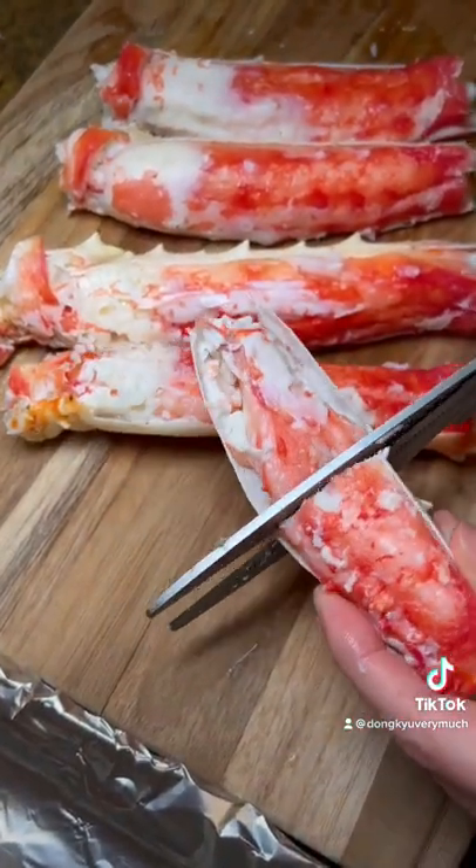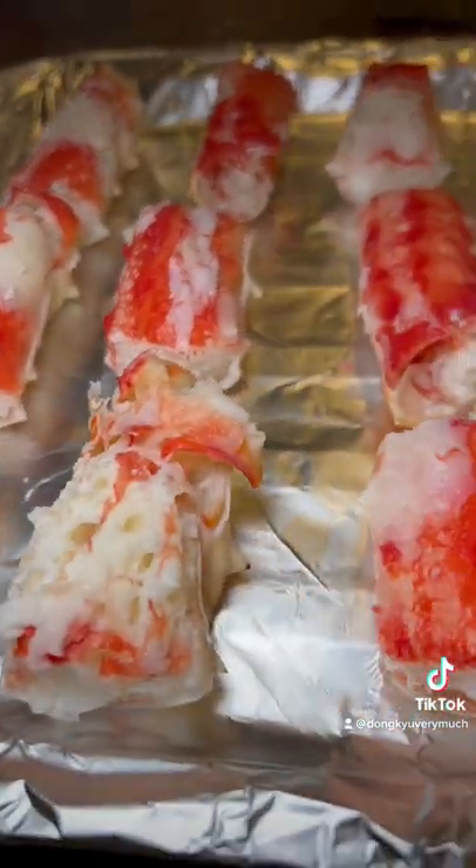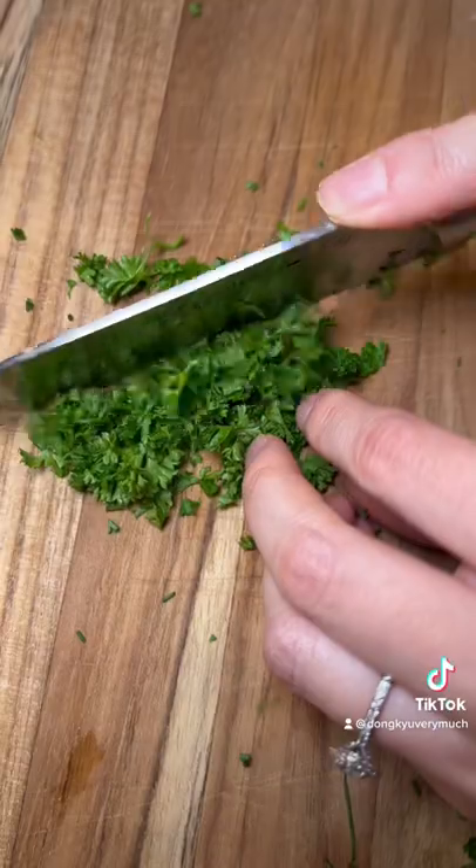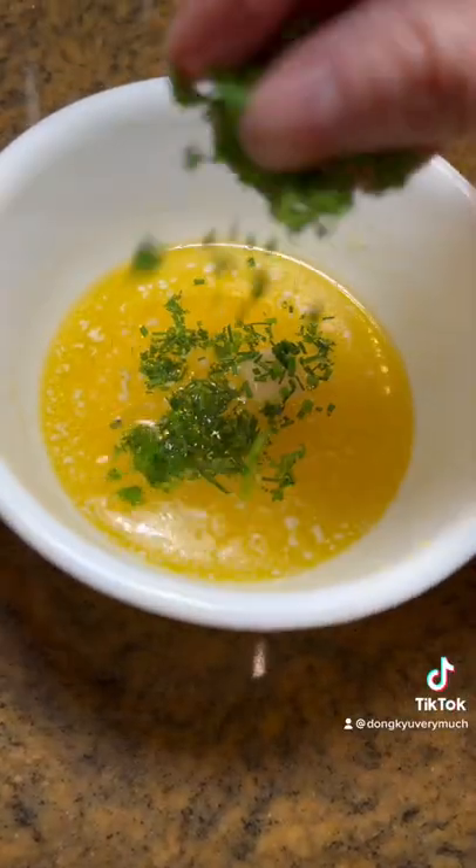I opened up one side of the leg just so it's easier to access and to eat. Cut them into smaller pieces, put them in the oven for 15 minutes at 415 degrees Fahrenheit to give it that slight charrness.